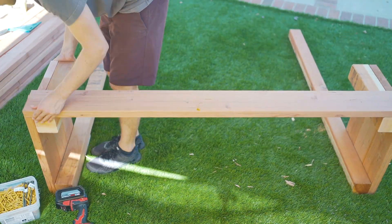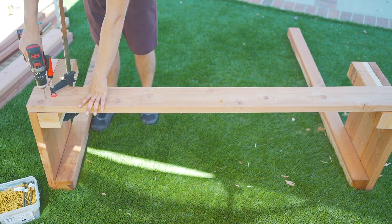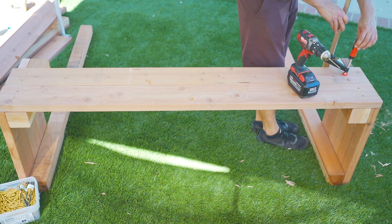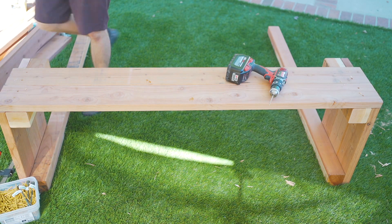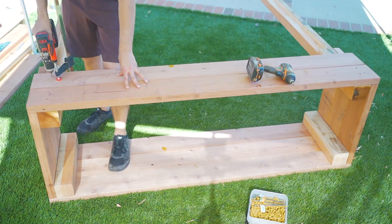Once both side pieces were assembled, we laid them on a flat surface then attached our front 2x6 pieces. Getting everything square and the edges aligned here is key for the box coming out relatively level. Using a few clamps makes this process easier and also keeps the boards from moving. After that we flipped it over and did the same process of drilling and screwing on the other side for the back 2x6 pieces.